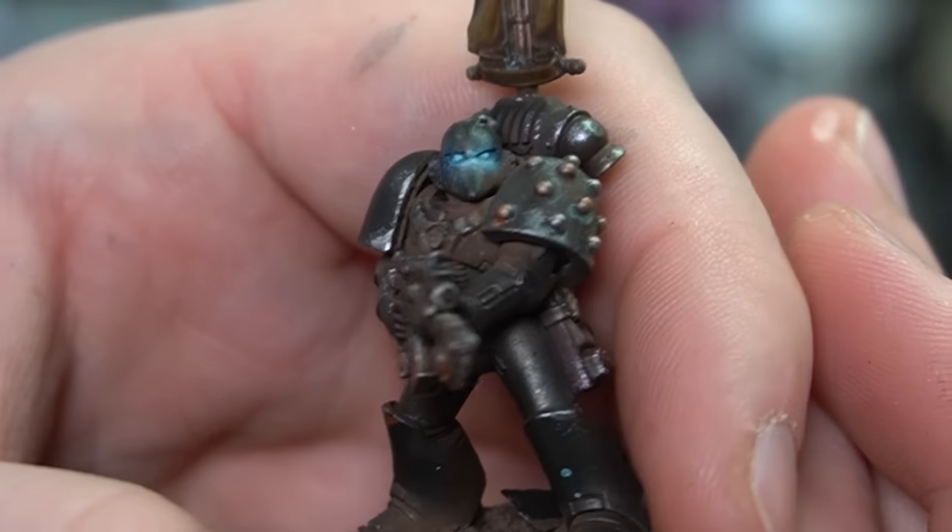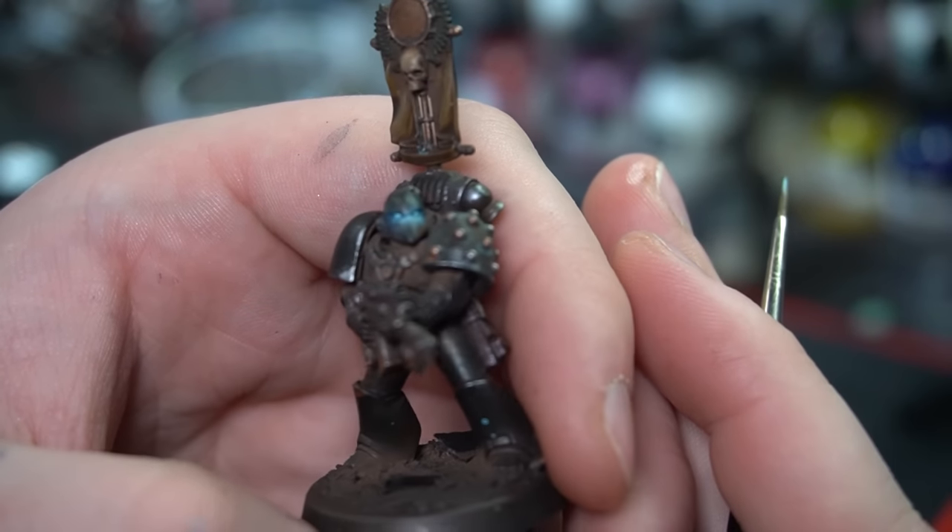We didn't actually record the rest of the basing part so you just get our faces — it was just so fast and we were so close to the deadline that we forgot. Here they are, our little babies. They were looking really fresh — well, not that fresh, they've been mucked up with streaking grime — but they were looking great.